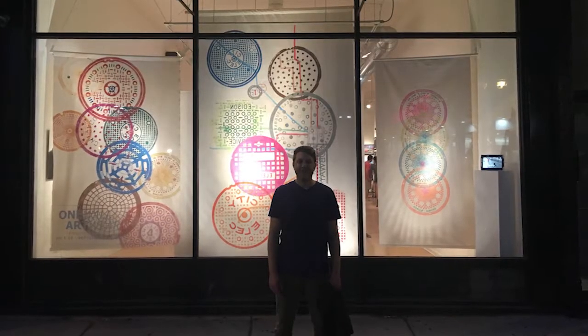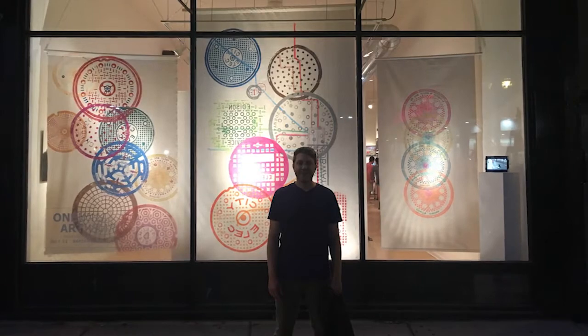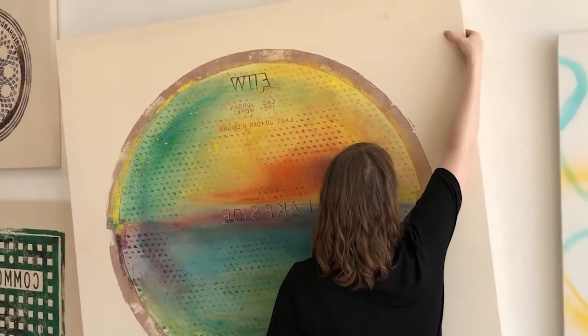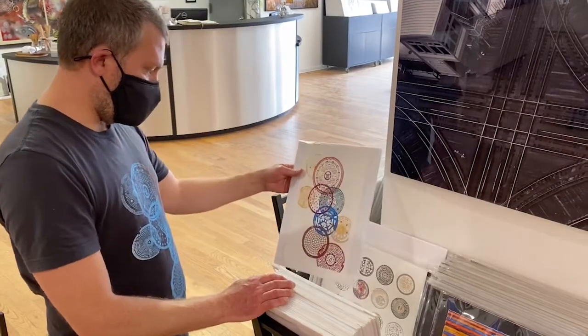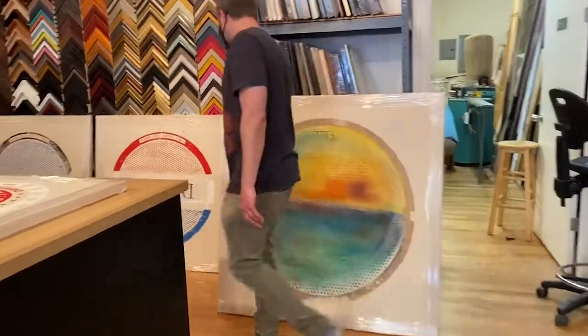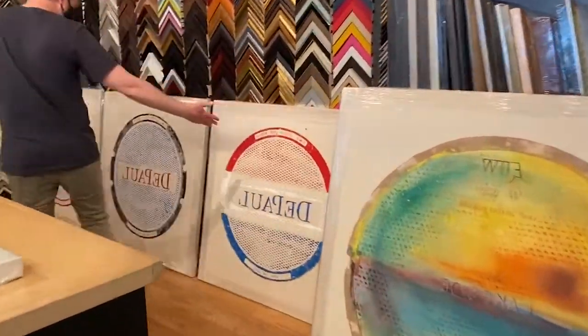I'm actually on my way to a gallery right now in Wicker Park — Jackson Young Gallery. I have my work inside there; I'm a resident artist, been a few years now. They sell original prints, smaller reproductions, and a number of other things. It's actually been pretty awesome to see that strangers and people are interested in my work.